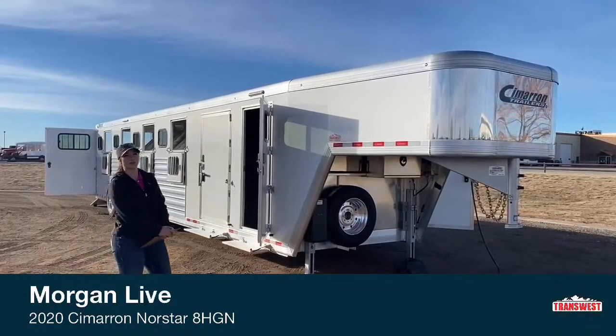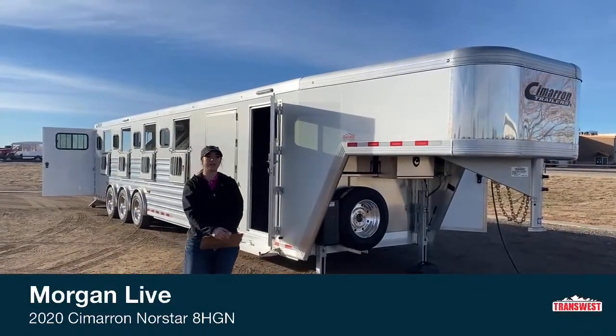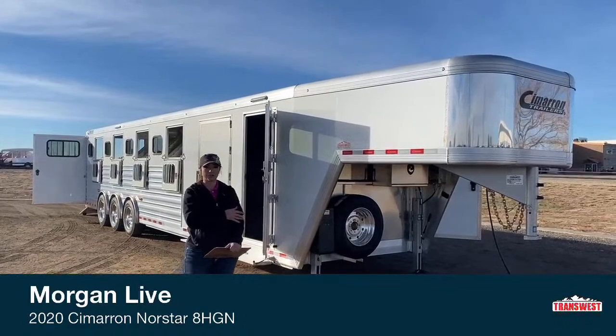Good morning, Morgan Noll here with TransWest Truck Trailer RV in Frederick, Colorado. Today I'm bringing you another inventory item. This is going to be a Cimarron North Star eight horse gooseneck, and it is a 2020.